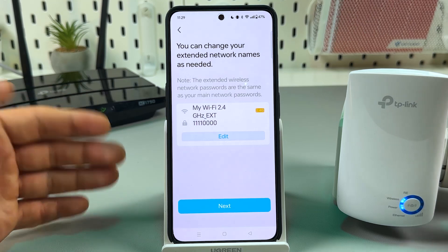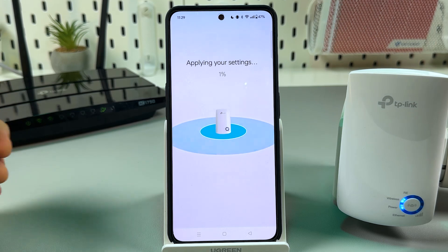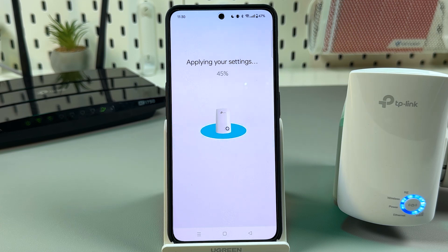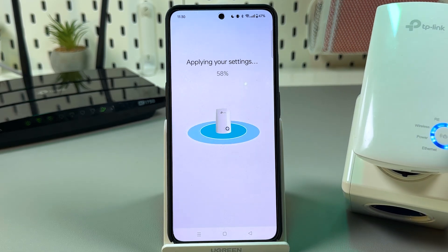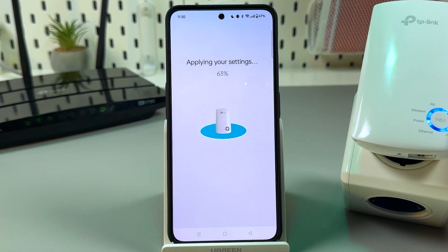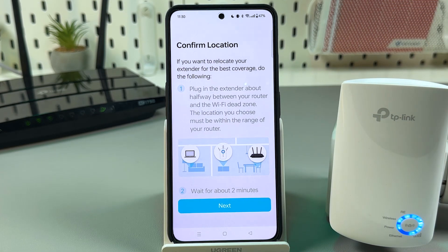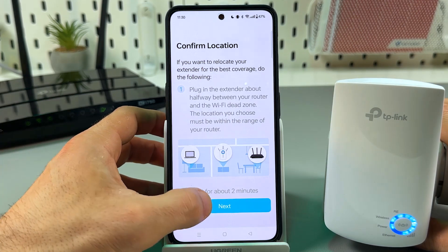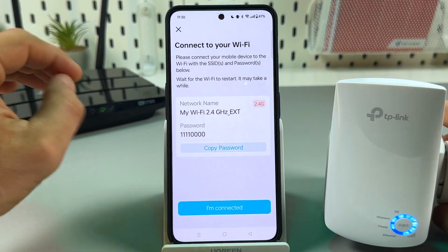Here you can rename your extender — for example, 'bedroom' — but I won't do that now. Just wait for settings to be applied and observe the indicators change. You'll see the whole circle glowing solid blue, except the ethernet indicator. Now you can relocate your extender to the Wi-Fi spotty area, but remember you must keep it within the router's range.